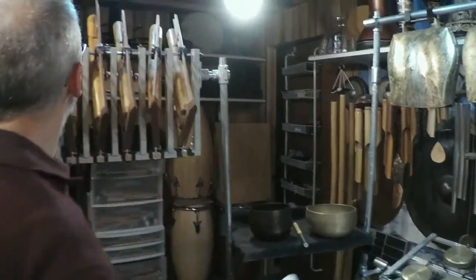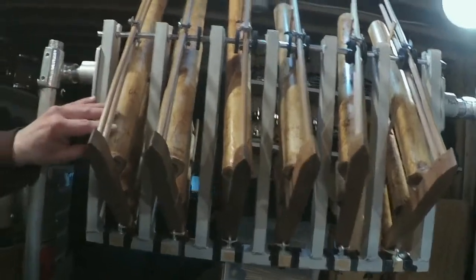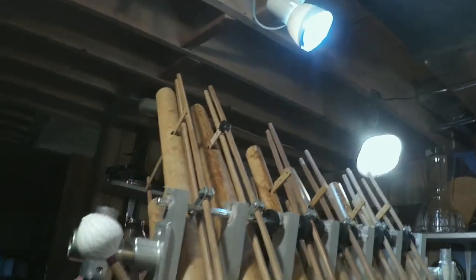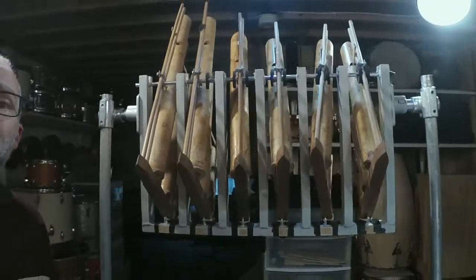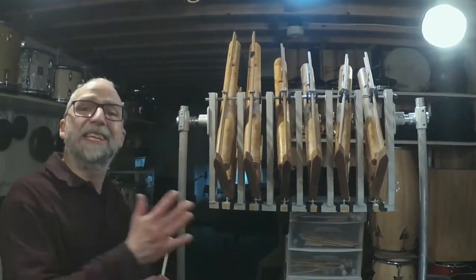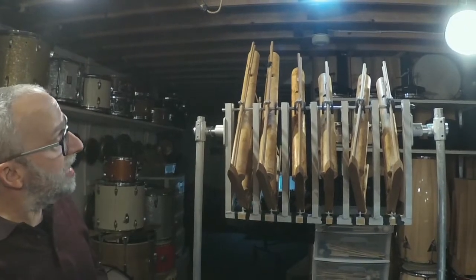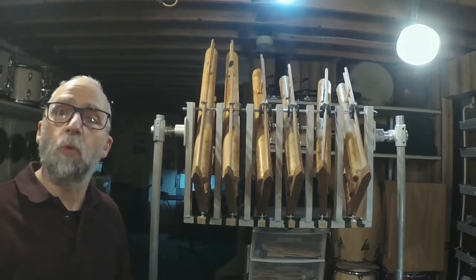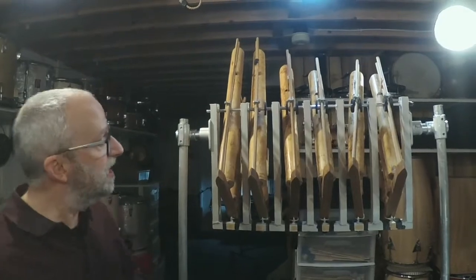Then we can go over to the Indonesian Onklang. These are tuned bamboo tubes. There are three per Onklang rack, which means there are three different octaves of each pitch represented. Usually in Indonesia these are played with many people and each person plays one bar, sort of like handbells, where they simply play their notes of the melody at the appropriate time. Michael likes to use these in combination with other instruments, especially warm-sounding instruments, to create a really unique combination of timbre.